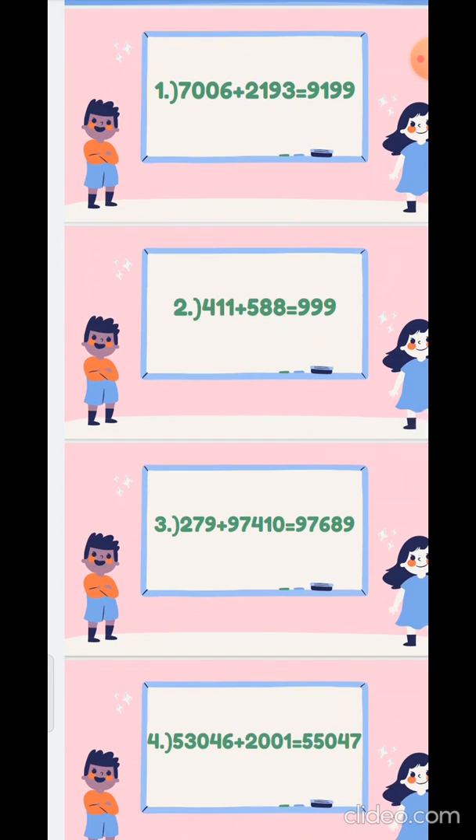The third sum: 279 plus 97410. Take the numbers in the unit place: 9 plus 0 is 9. Then 7 plus 1 is 8. Then 2 plus 4 in the hundreds place is 6. Now there is only 9 and 7 here — there is no number in the thousands and ten-thousandths place — so we will write the 97 directly.